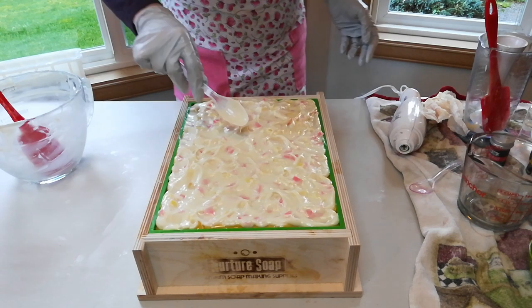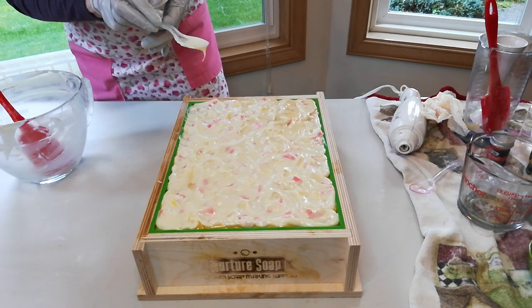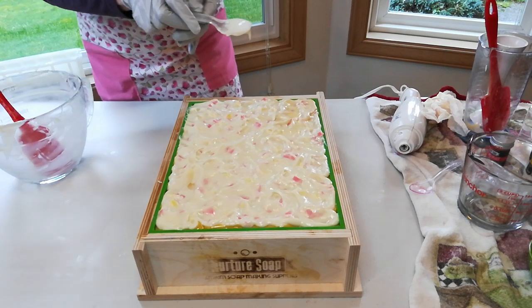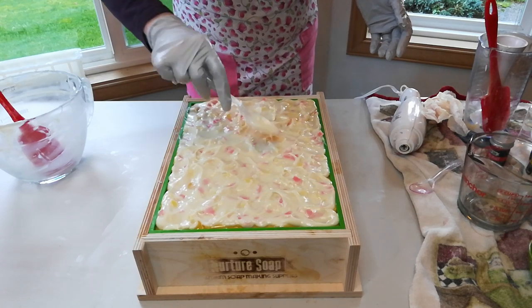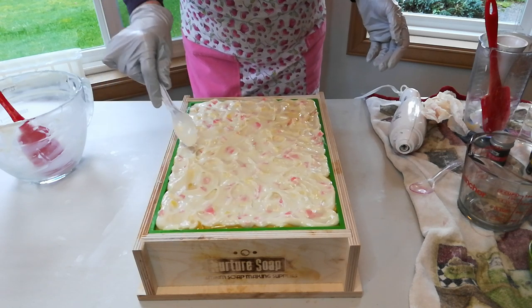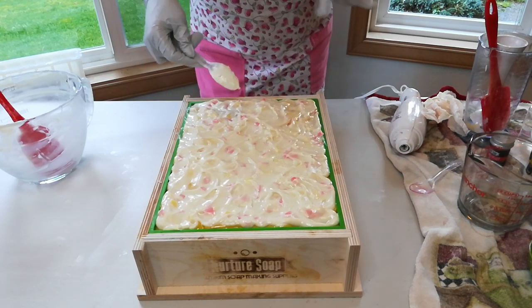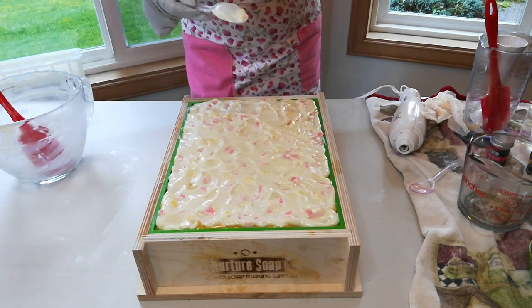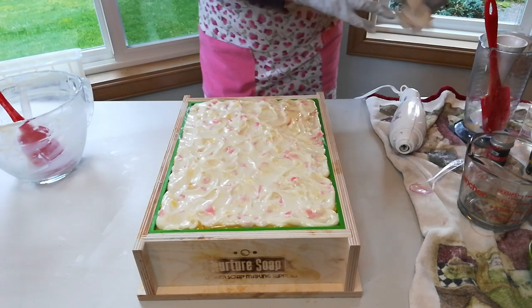Alrighty gang — it was 182.24 ounces total with the lye solution, the oils, the butter, and the fragrance oil. I'm going to leave it there, and I guess next time I see you, it will be at the cut.